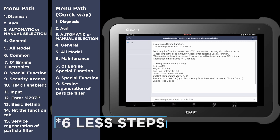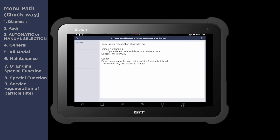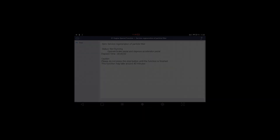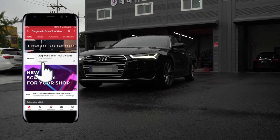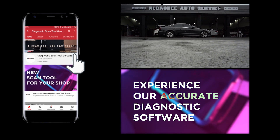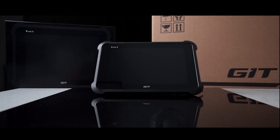There are six fewer steps in this menu path. That's it for this video. If you haven't subscribed to our channel yet, please hit the subscribe button and set the alarm notification to all. As always, thanks for watching and see you in the next video.